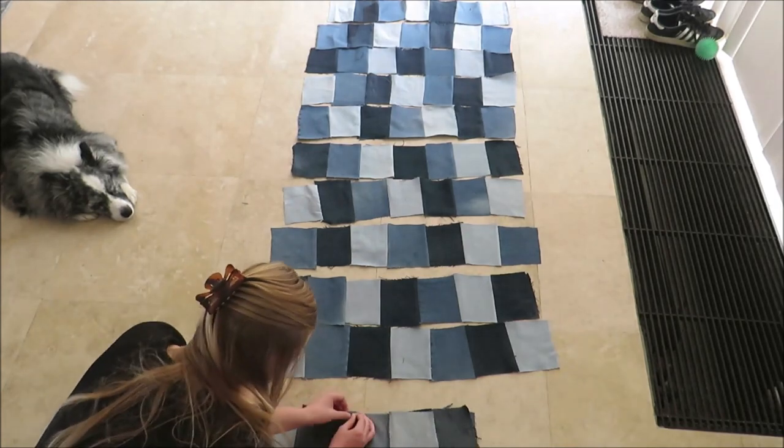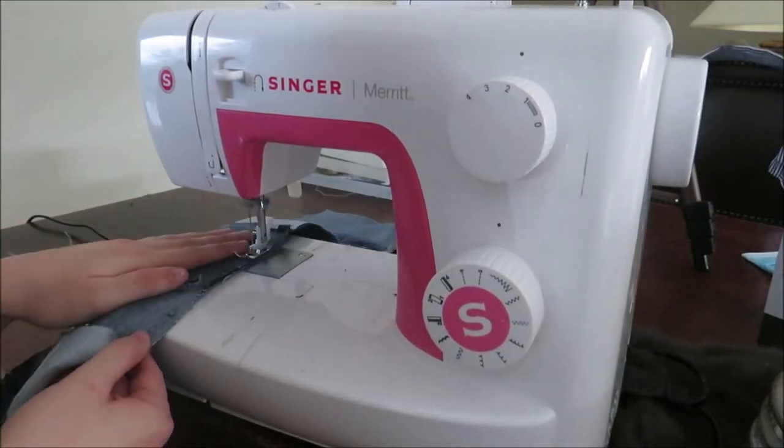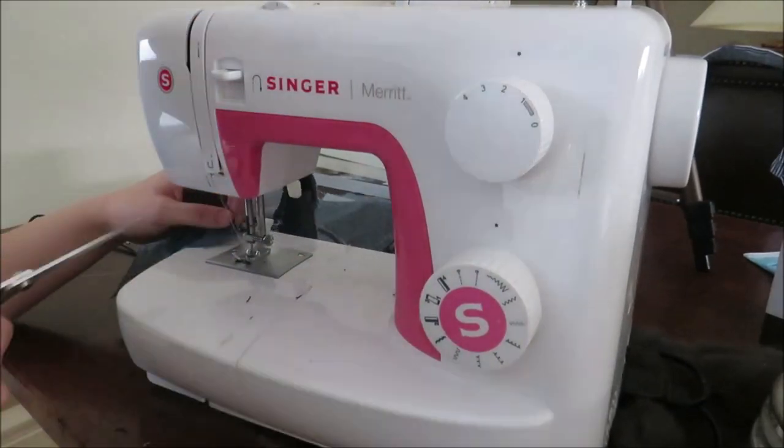Once I turned these all into straps I started sewing the straps together into a patchwork blanket. I also introduced this patchwork blanket to my iron.